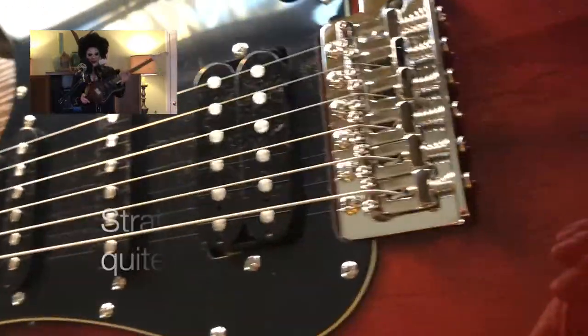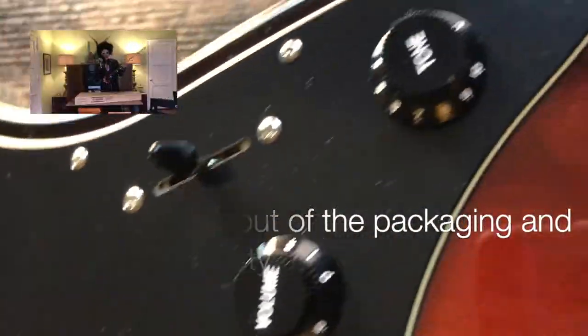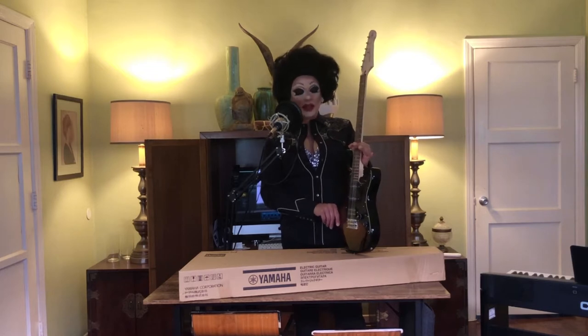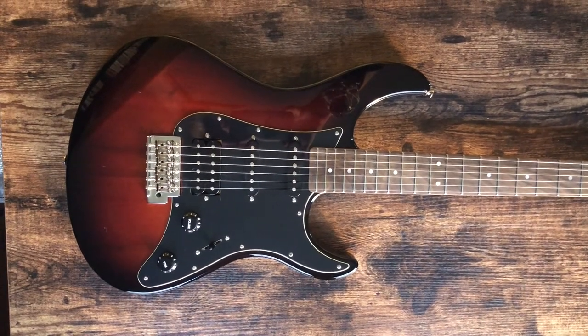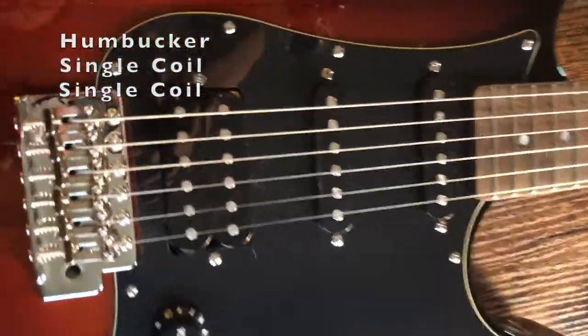It has black accessories — the black pickguard, pickup covers, and knobs — which is probably what makes it the Deluxe. There may also be something in the hardware or electronics that separates it from the standard 012, though I couldn't find enough reviews to confirm that. It's a classic HSS configuration like a Stratocaster, with one humbucker and two single-coil pickups.